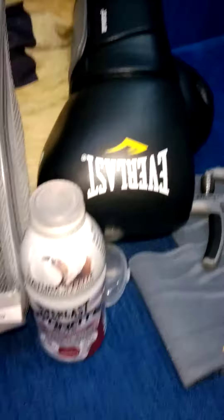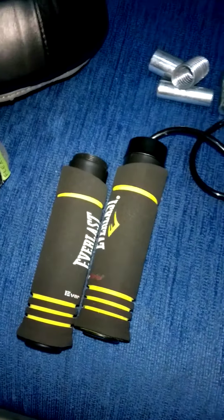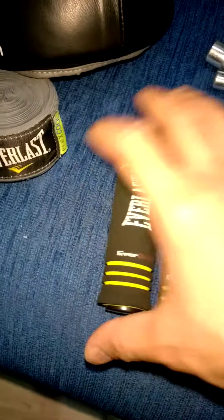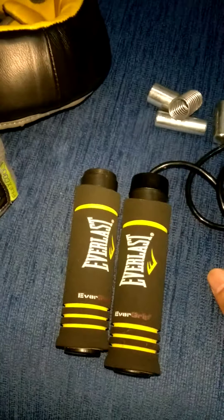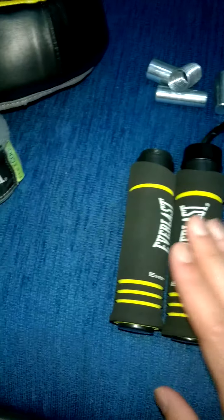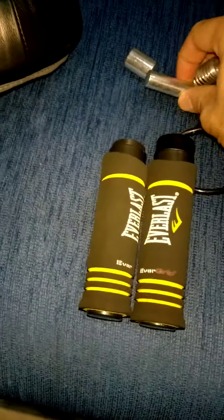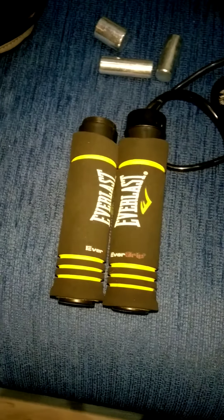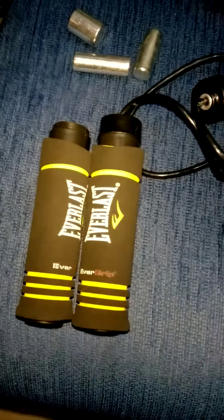It works perfectly with my other Everlast gear — all my stuff is Everlast. I'd love to have everything complete from Everlast. Thanks for watching. If you have any questions, ask me — and my advice is just try it, you're gonna love it. We'll see you in another blog. Subscribe if you want to, bye bye, have a good day!